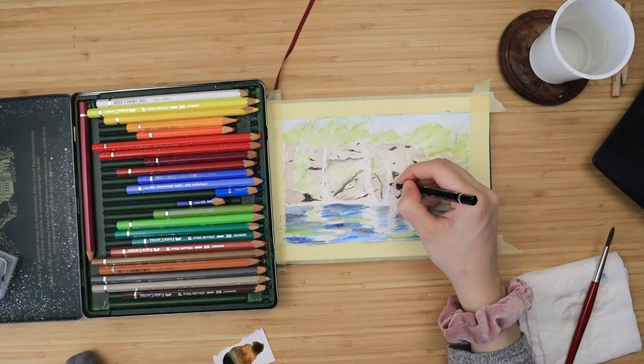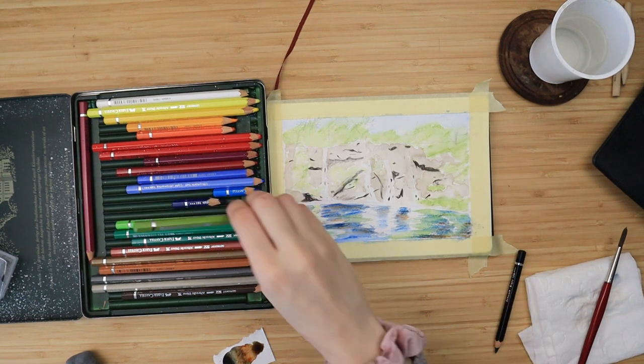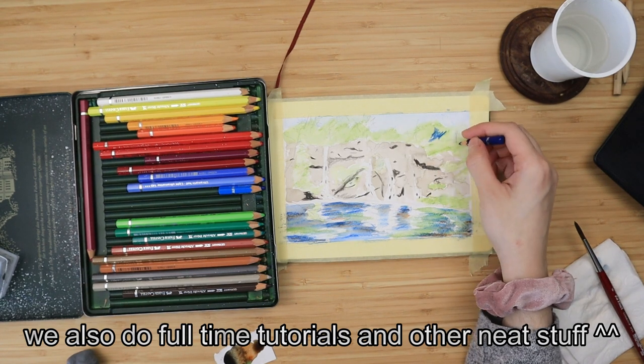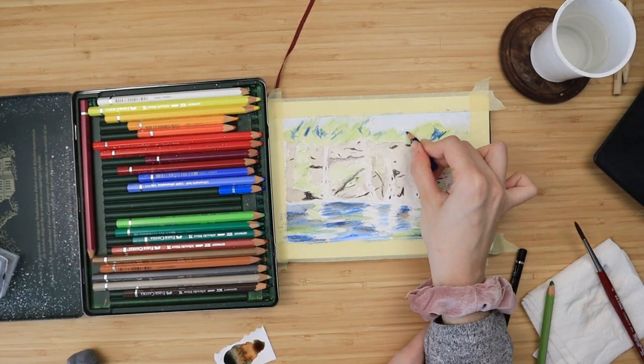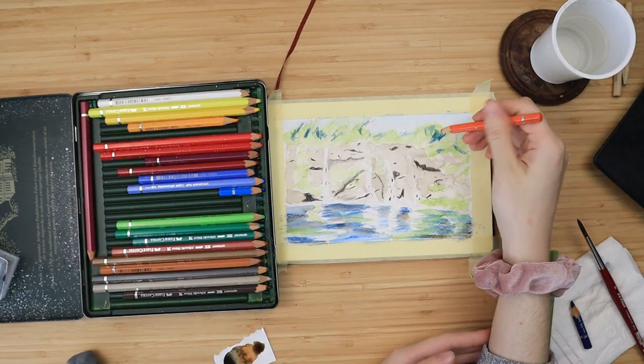There is going to be a traceable available at my Patreon page, Sunshine Arts, and by checking that out you help support me and the channel. All of the supplies will be linked below. I take my helio blue radish, which is my darkest blue, and I outline those loose green shapes we did in the beginning.